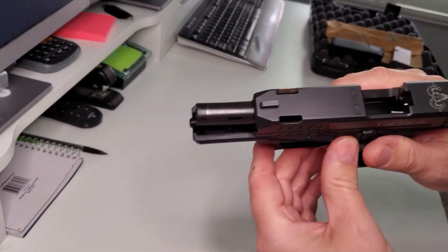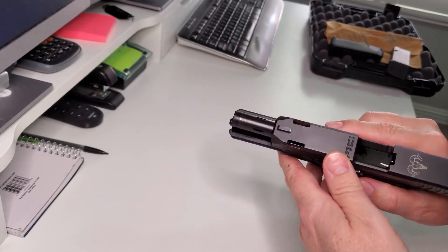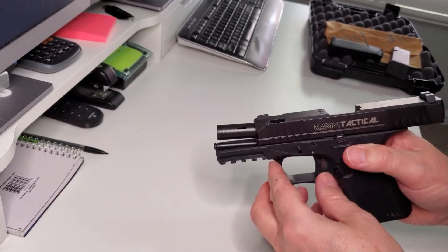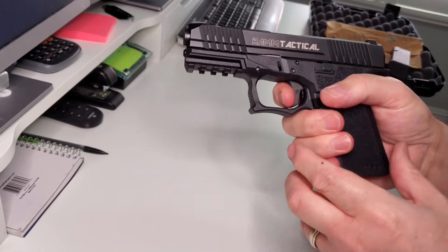Let's check out the porting done by Magnaport with their proprietary trapezoidal porting in the barrel and the slide. Super clean, very nice. This reduces felt recoil by up to 40 percent, and these guns shoot so nice.